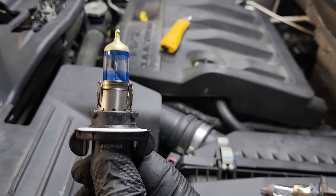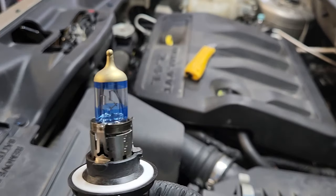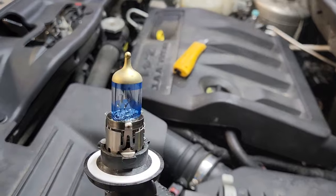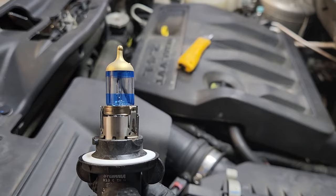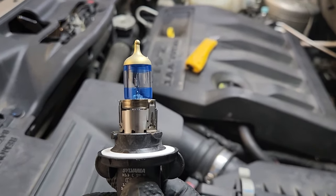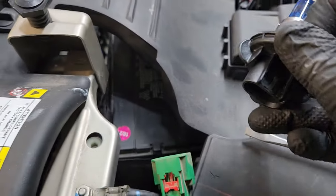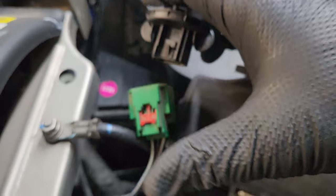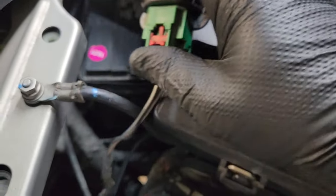There's our new bulb out of the package. I've mentioned this before when I did the headlights in my Ram 1500 — you don't want to touch the halogen part of the bulb. They react poorly to your skin oils and will burn out very quickly, so just make sure you don't touch it. You can take your bulb and plug it into the socket; there's only one way it can go in, with the little plastic tab towards the red hold-down tab. Push that straight in.